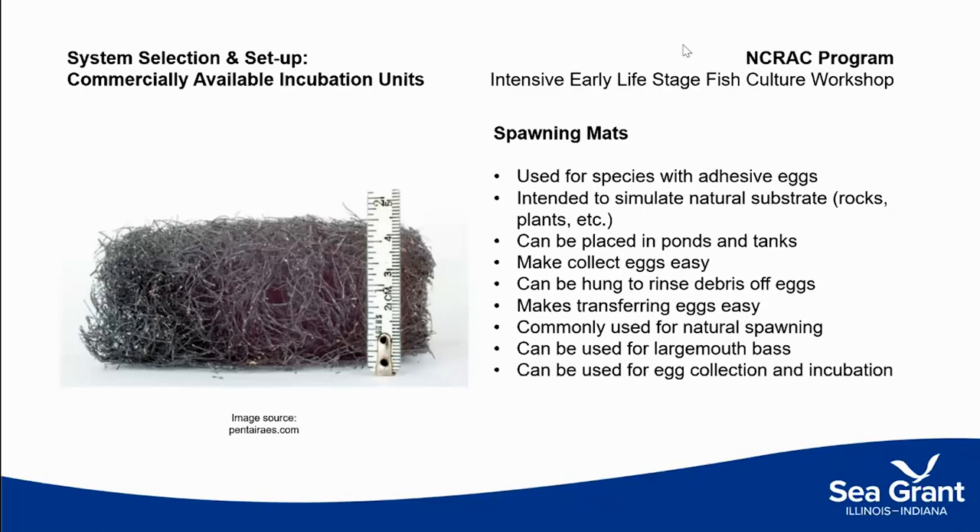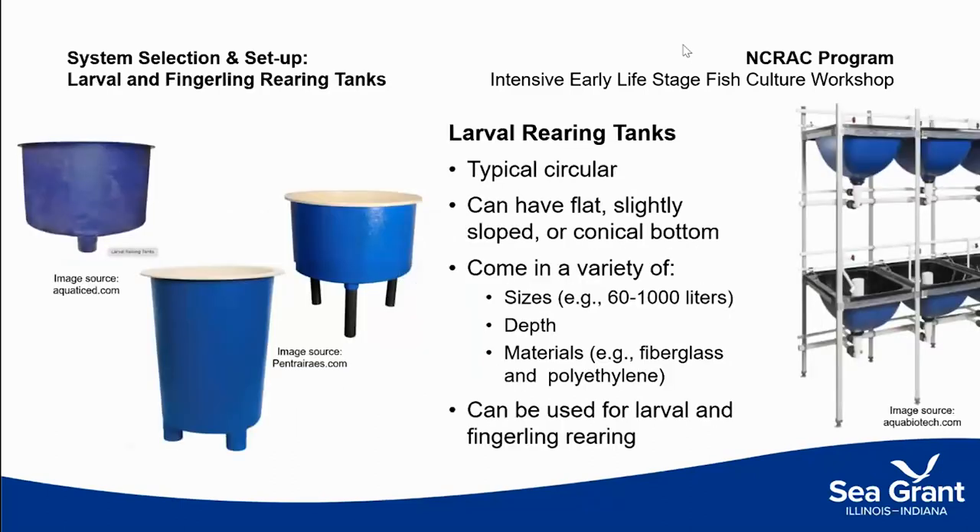Spawning mounds can be used for indoor and outdoor nests. Moving on to larval rearing — when we start with an egg and those eggs hatch, what are we going to do with them? Are we going to hatch those eggs in a tank and leave them there for first feedings? Or are we going to use a compact hatching system and then transfer them into another unit? Larval rearing tanks are typically circular in shape and relatively small.